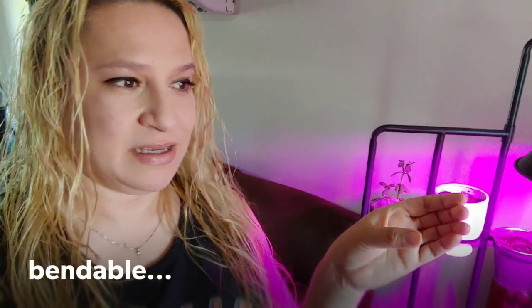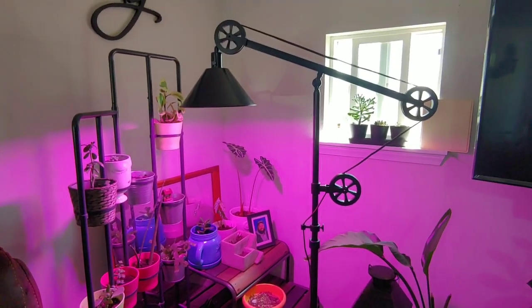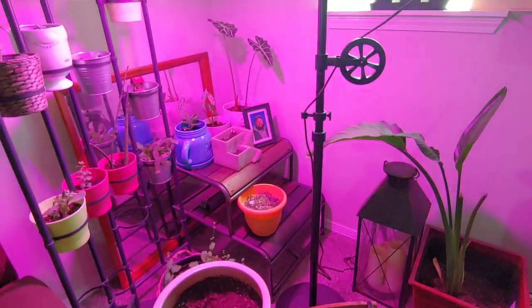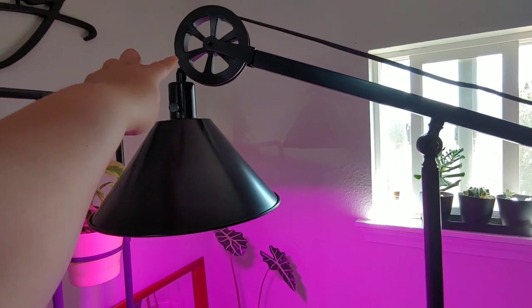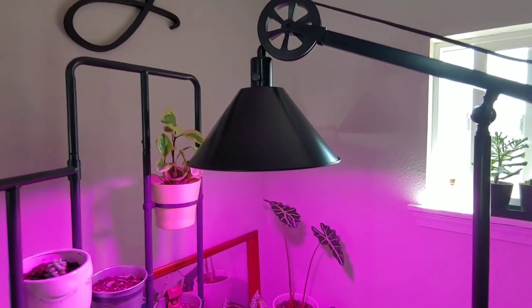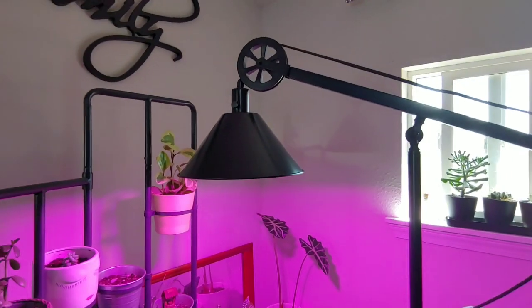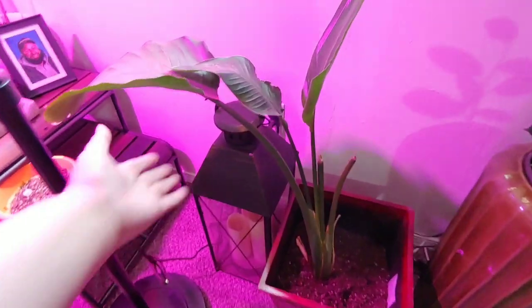I actually had to go buy a different lamp. The lamp I had before was like a gooseneck type of lamp and it was weighing down and wasn't holding up. So let me show you what I got set up. I found this awesome lamp — you're able to loosen up the cord so it'll drop down more, and the lamp is down in here.